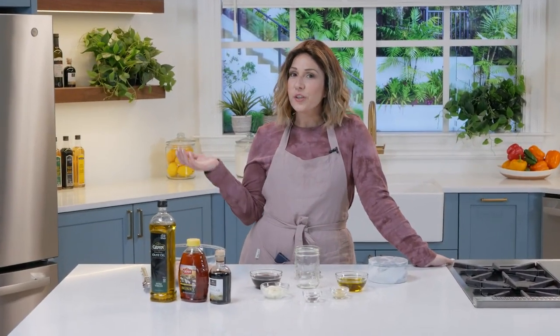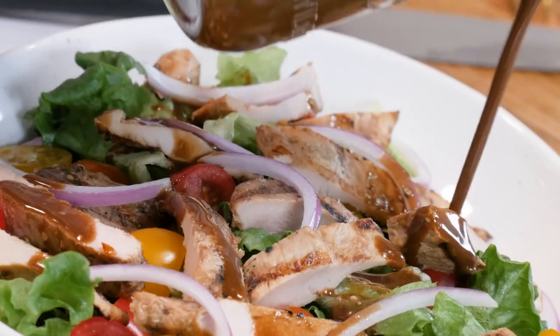You know the phrase work smarter not harder? Well, be prepared to be a genius with this creamy balsamic vinaigrette.